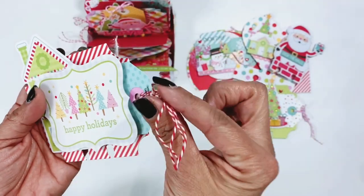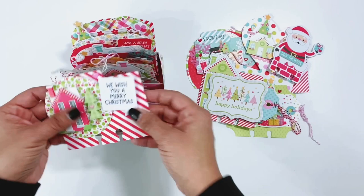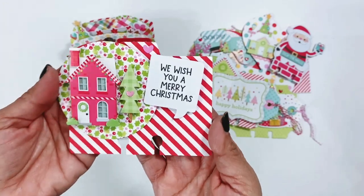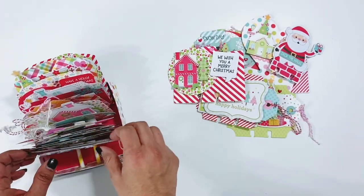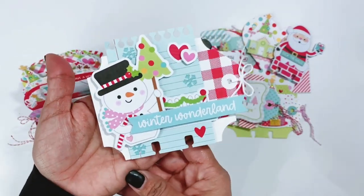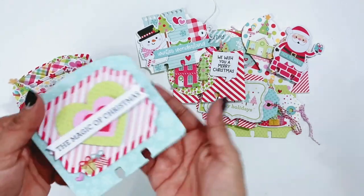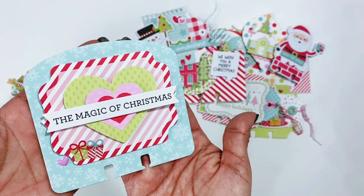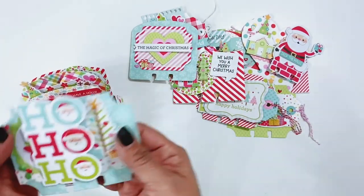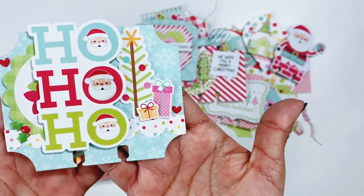Happy holidays — it's a little trim at the end. We wish you a Merry Christmas — got one of the doodle pops, the tree in the house. I love this one with the little snowman. This one says 'the magic of Christmas' and I just punched out some hearts, did a banner sticker, a title chit chat piece.